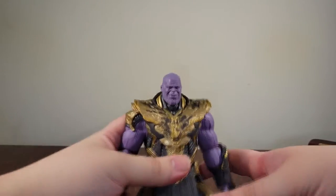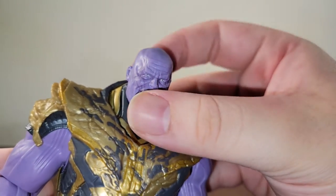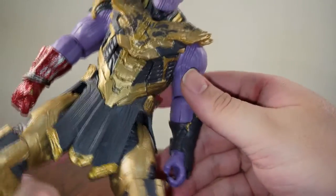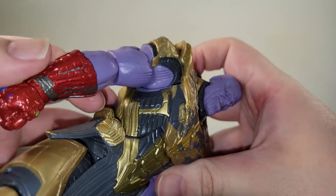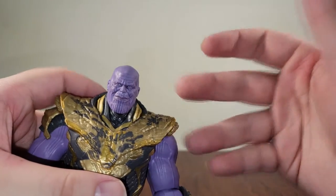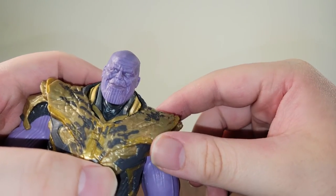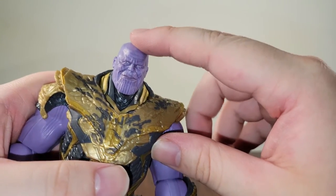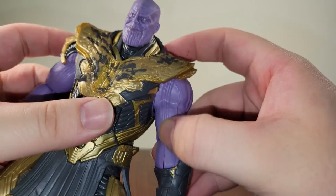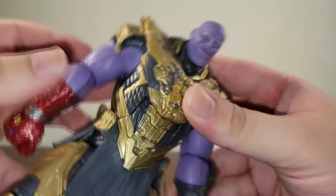We're going to take a look at the figure itself now. I'm going to go ahead and put a base head sculpt on there and a fisted hand. They do a really good job with this purple paint — it looks really, really nice. You can see it going through his arms, his hands, and his head. It's a lot better of a paint than we've gotten in the past. They've definitely improved as they've made more Thanos figures. I think this one is probably one of the best ones, which sucks because there are still things they could improve on. They did a really good job with the head sculpts, and even the arms look really good — you can see those lines and veins coming through as well.